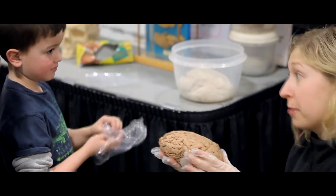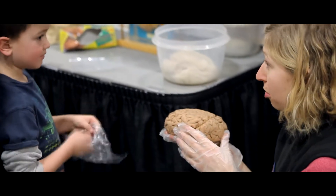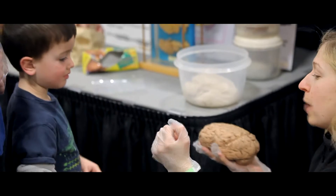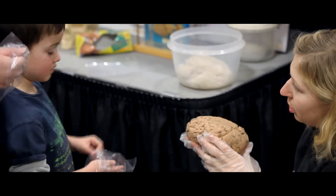So this is a grown-up brain. We actually don't know if it's a man or a woman. We don't know exactly how old they were — they're always anonymous donations. But your brain is probably smaller than this, because sometimes you're a little smaller than a grown-up is. And if you take two hands and put them next to each other, just like that, that's about the size of your own brain.